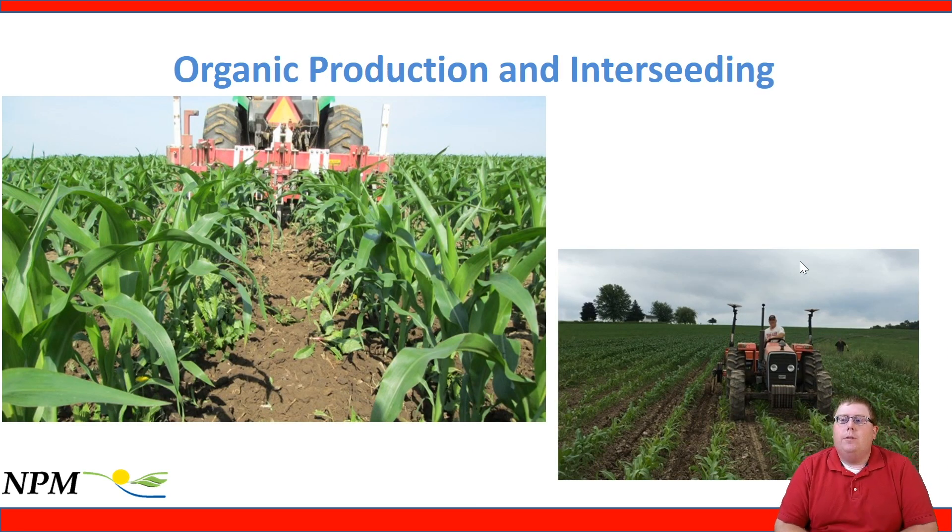When interseeding in organic production, we want to interseed during our last cultivation pass. Mount specialized equipment on the cultivator and combine field passes — a great way to save time and fuel while getting a cover crop established on the landscape.